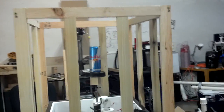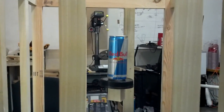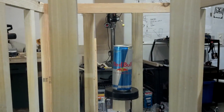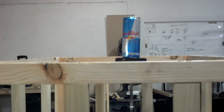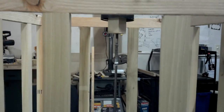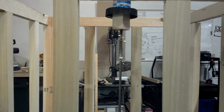Okay, so this is a test of the slow lift with a full Red Bull can. So let's turn on the compressor. It'll only stay up there for a few seconds before pressure drops.